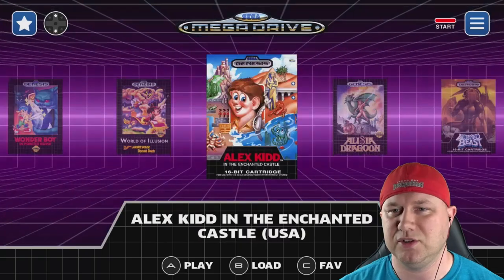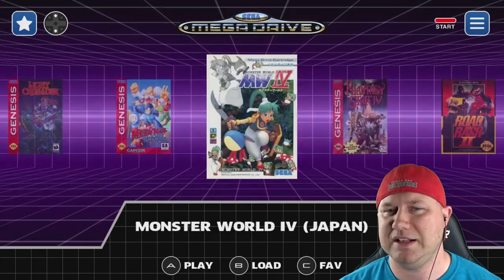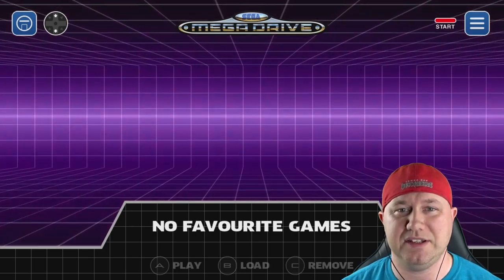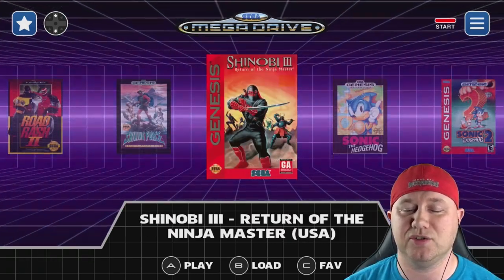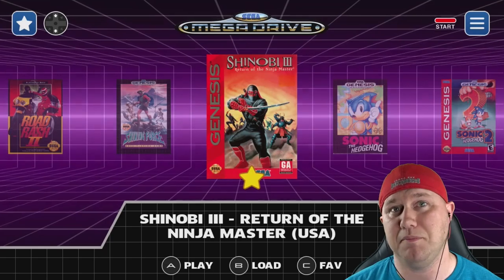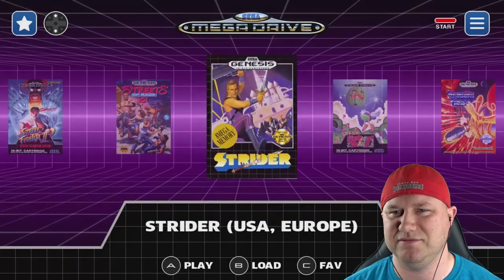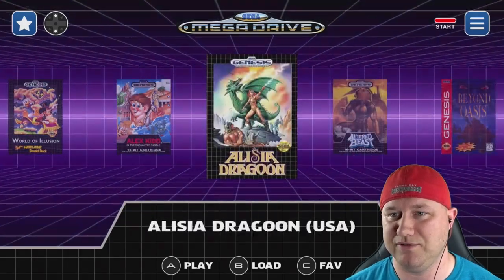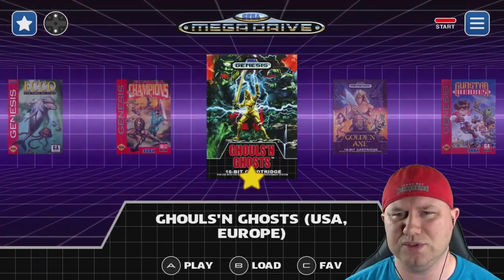Left and right cycle you through games. Hitting L and R does a bigger cycle. In the top corner, hitting up takes you to your favorite games, and hitting up or down again returns you to the regular games list. At the bottom you can see controls for playing, loading, and choosing favorites. Hitting C on any game marks it as a favorite. Let's mark a few: Vector Man, Altered Beast, Beyond Oasis, Castlevania, Comix Zone, Contra, Ghouls and Ghosts.